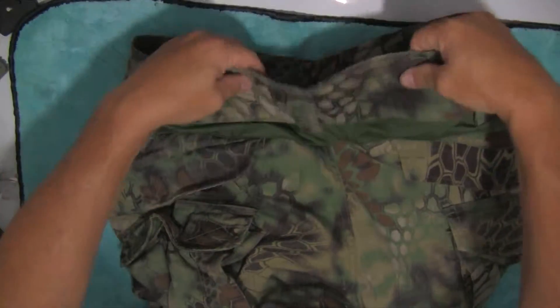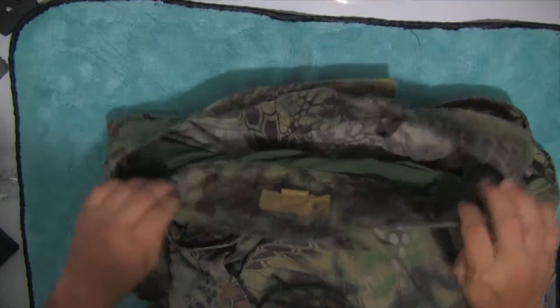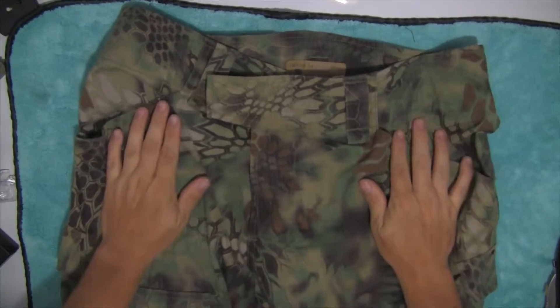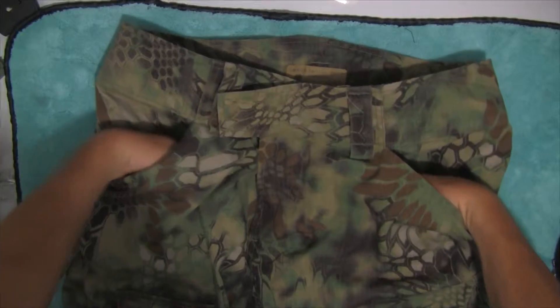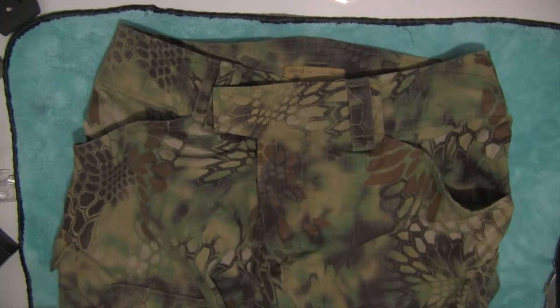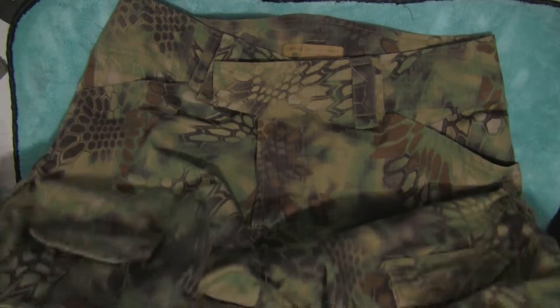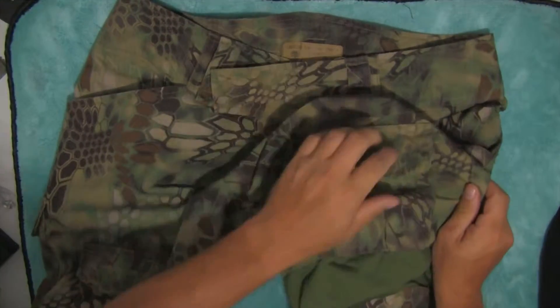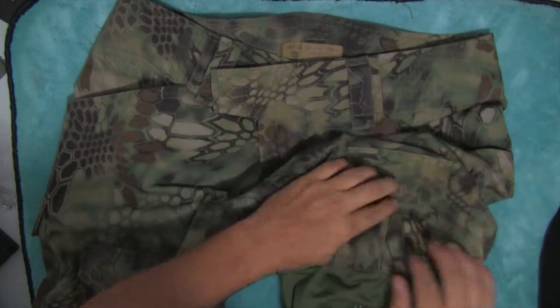It doesn't have the elastic waistband, which I wish it did — I mean that would be awesome. I think the gen 3's do; these are the gen 2. But it's got a ton of pockets. The front pockets are kind of useless — you can still put stuff in there, but there's a hole on the bottom where that goes down through. It's got these front pockets right here as well; I haven't used them yet but I'm sure I will.